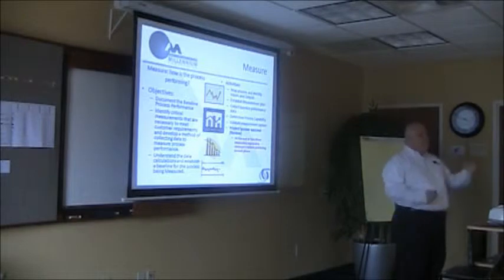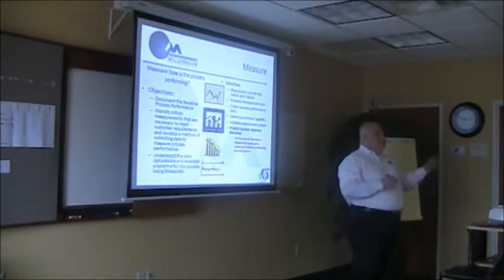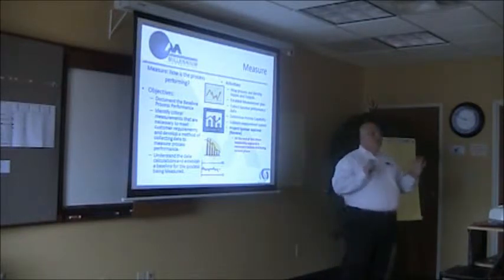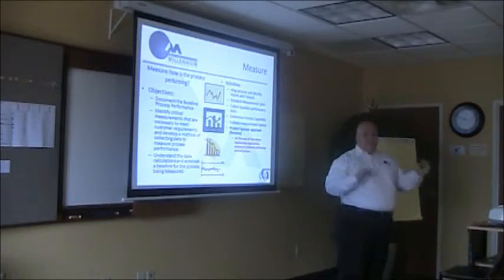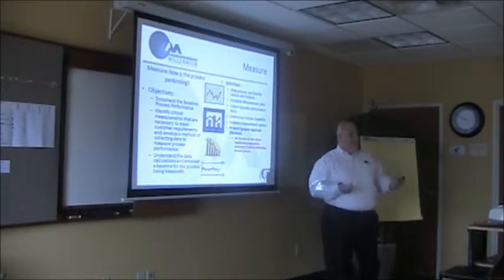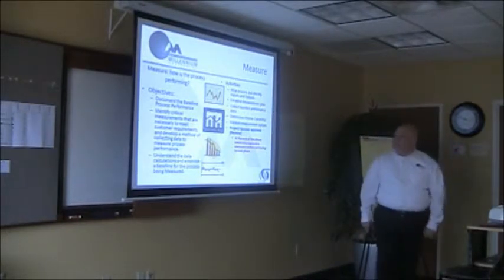We'll put together some process maps and collect some data if there's some available. One of the problems with the world we live in is there's not a lot of data out there. We can collect it with a calendar. Sometimes with workflow tools and software where there are reviews and approvals going on, it will collect time and date stamps — that's the calendar and stopwatch method of gathering data based a lot on cycle times. How many times does something have to go back through the review cycle? That's a quality metric, and maybe there's an easy way to capture that.